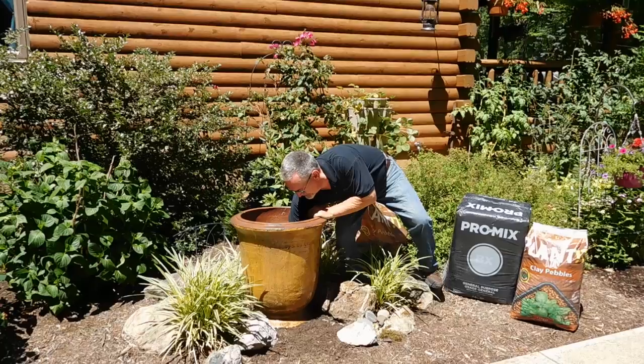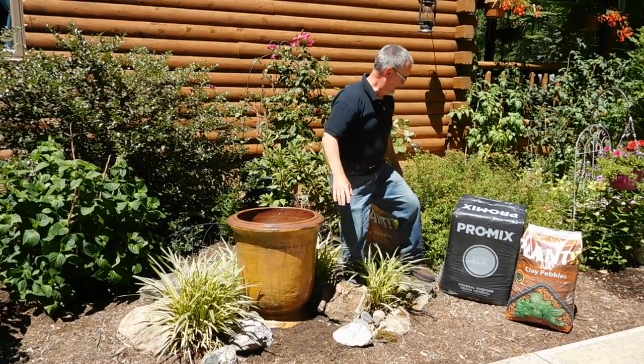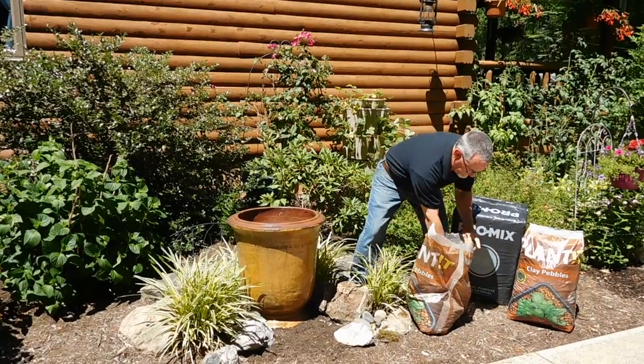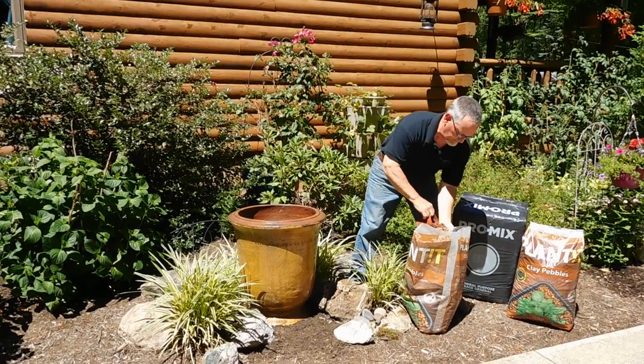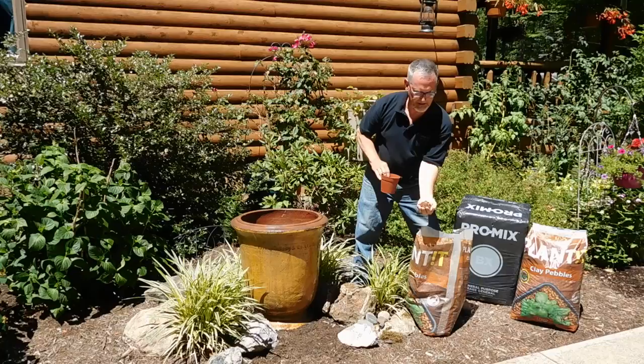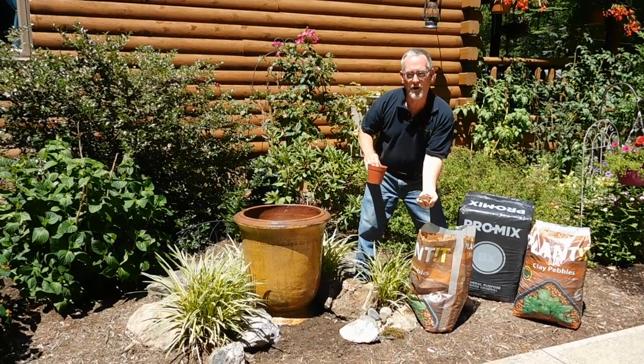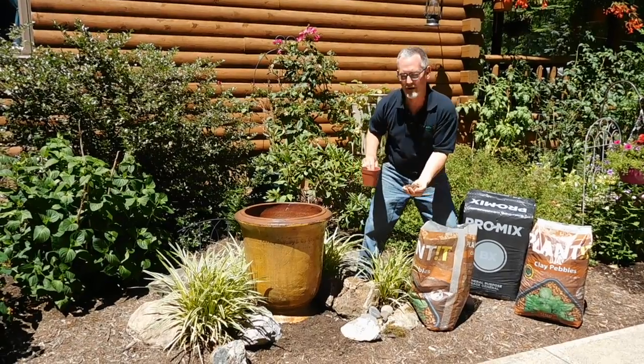Put this down in, centered. Now we're going to carefully add these clay pebbles that we talked about. They're expanded clay — they provide excellent drainage and never rot. I'm going to put them all the way around that pot and actually cover it up a little bit.